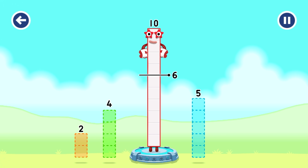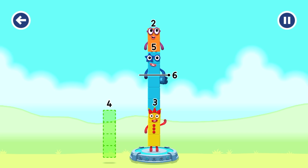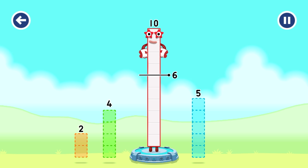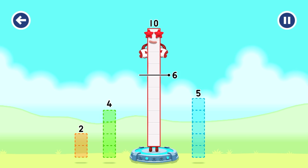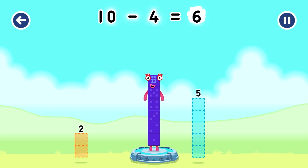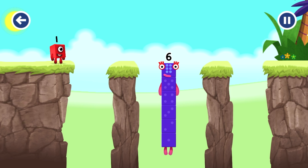Take number blocks away from ten to leave six. That's not quite right, try again. Try again. You cracked it! Ten minus four equals six.